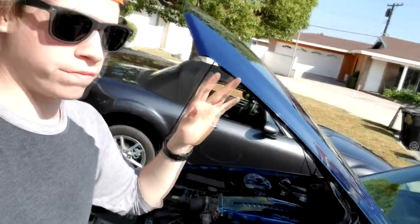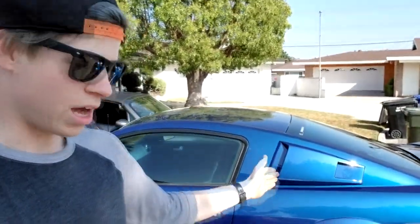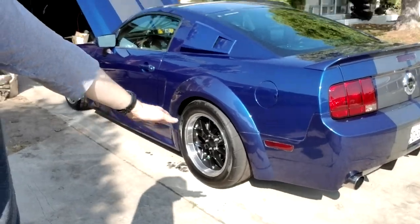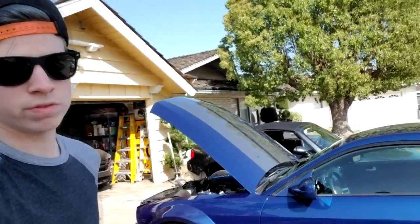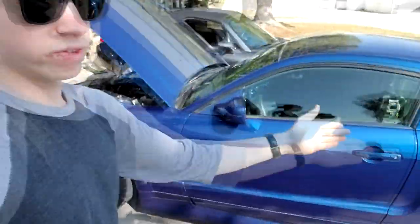Alright, I'm back. If anyone's new to my channel and is thinking about getting NT05Rs, keep this in mind: I have about 500 horsepower to the rear wheels and 500 torque — Saleen supercharged, built motor, the whole shebang. If you're around that ballpark and you're not sure if they'll hold, they will. I was thinking about getting R888s but went with these. I've had them about two months and they still feel like they have low tread, so nothing's changed. I don't daily it, but they work really well — if you're thinking about new tires, get these.